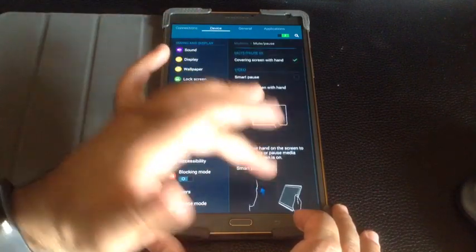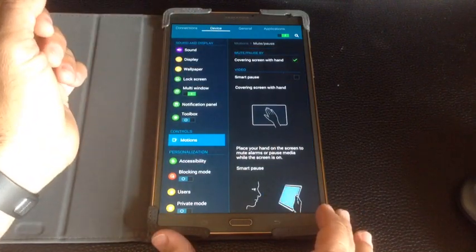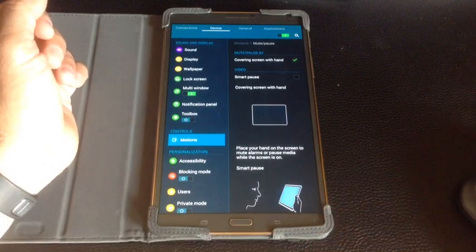So this is a great way to take advantage of some of those convenience features that come with the Samsung Galaxy S line of tablets.